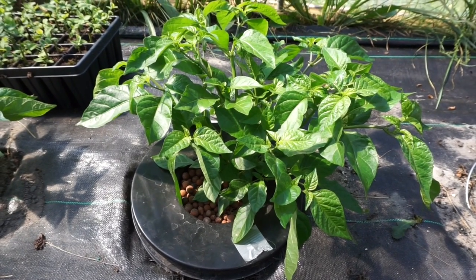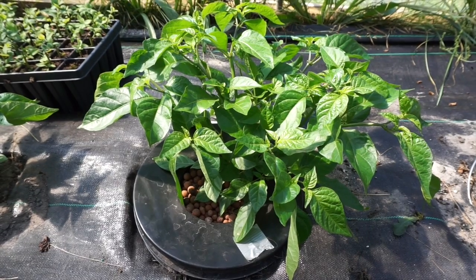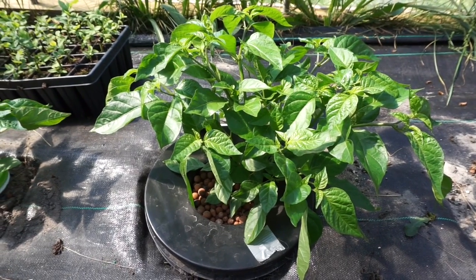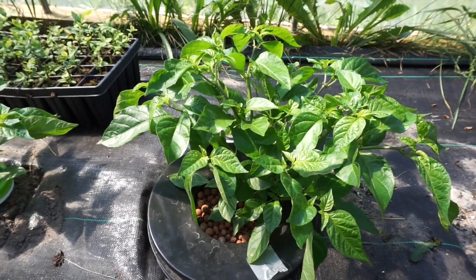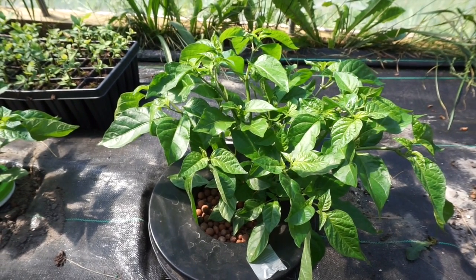Hey guys, it's update time on our Kratky super hot pepper grow that we have in our greenhouse. I want to start off with something somebody pointed out — I'm not doing a true Kratky grow because I'm topping off the water and nutrients from time to time. He's right. This is kind of a cross between a deep water culture and Kratky.